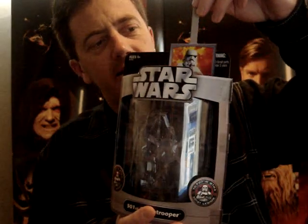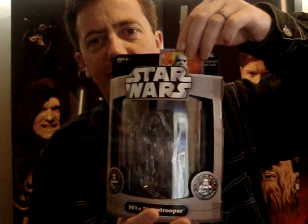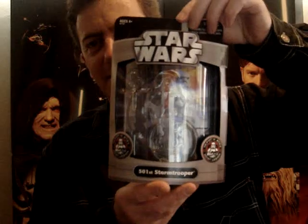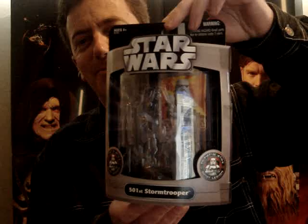One of the cool things about the packaging with this one is this card here. You can actually put a photograph of yourself there, as if it's you inside the Stormtrooper outfit. I'll get around to doing that one of these days when I get my stuff all displayed properly.